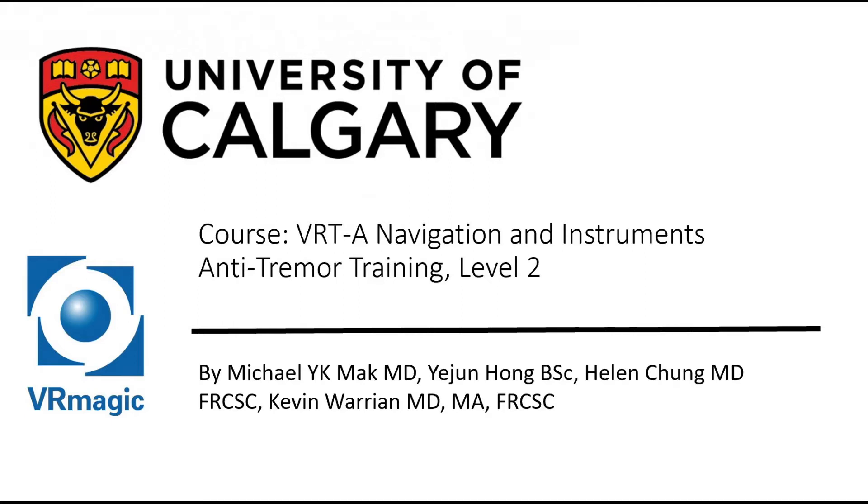Hello, my name is Dr. Michael Mack. I'm one of the residents here at the University of Calgary, here to explain to you vitro retinal training A, navigation and instruments, anti-tremor training level 2.